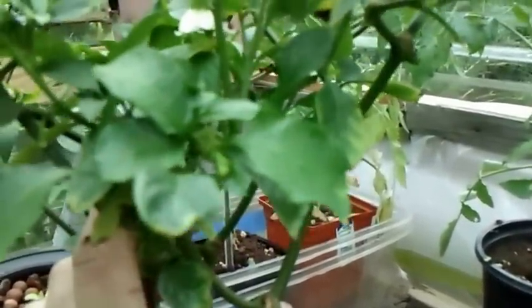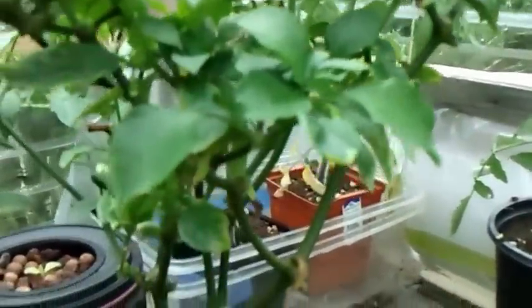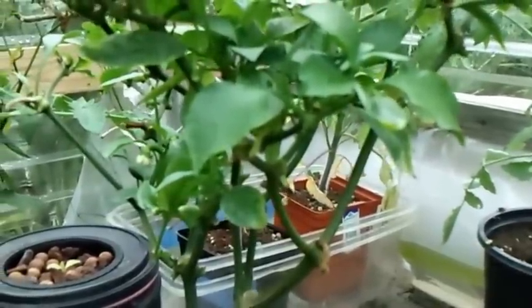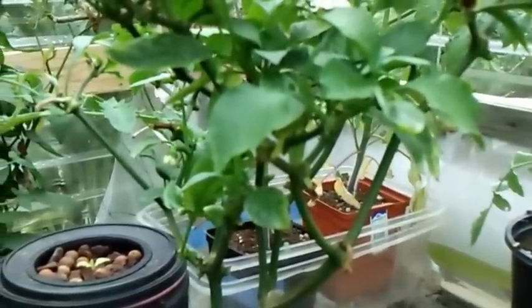I gave him a little nickname probably a few months ago — Little Rocky. And he's definitely living up to his name. I just want to show you guys I haven't killed him yet. Darn near, but he's still alive.